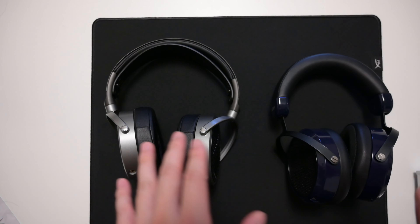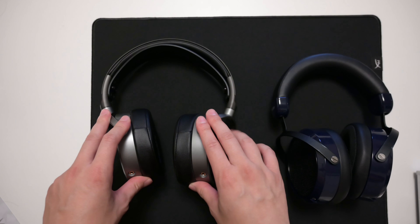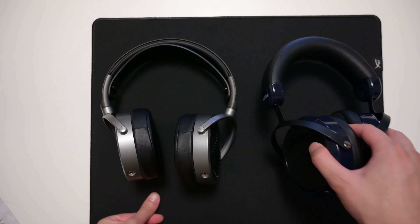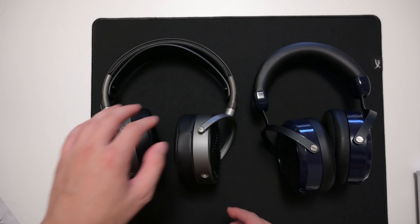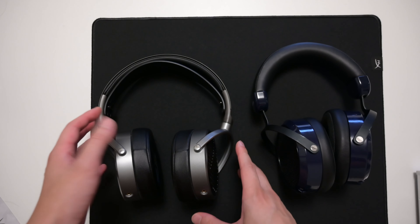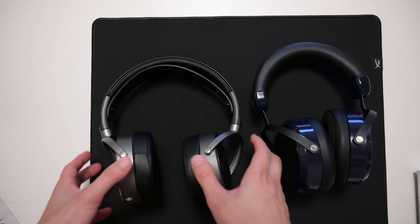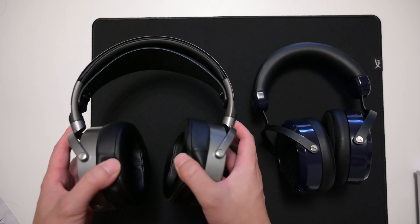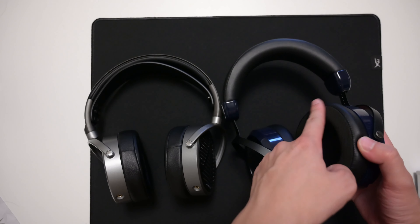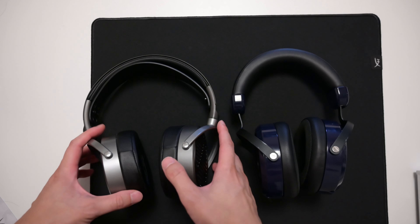Comfort also goes to the Audeze, mainly because it's lighter — 460 grams versus 513 grams on the HiFiMan, almost 50 grams heavier. The headband is more comfortable and the lightweight really makes a difference. The pads are nice and plushy on the Audeze and clamp a little better, so it feels very secure. The HiFiMan just kind of lies on your head, and the stock pads can be a bit scratchy, though I got used to it. Overall comfort goes to the MM100.